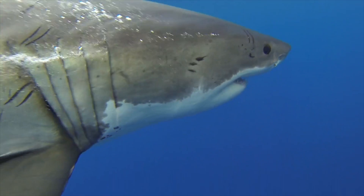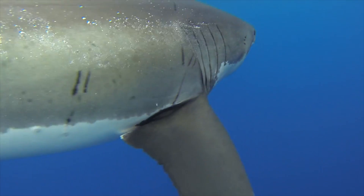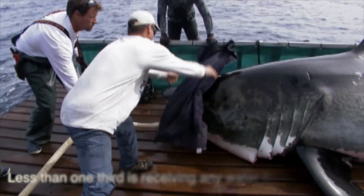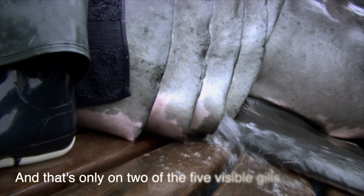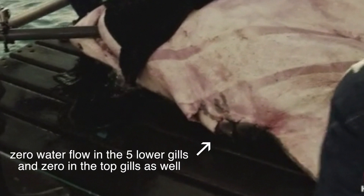When you remove it from the water and you stick a hose in the bottom of its mouth on the lower jaw and you turn on the water, it only covers about a third of the gill slits' total length. That means it's only taking in a third of the oxygen that it normally requires. Forcing the water at a high rate over the gills does not increase the oxygen flow.